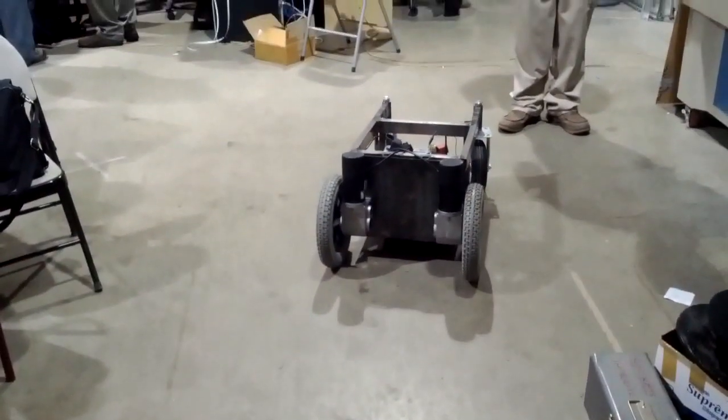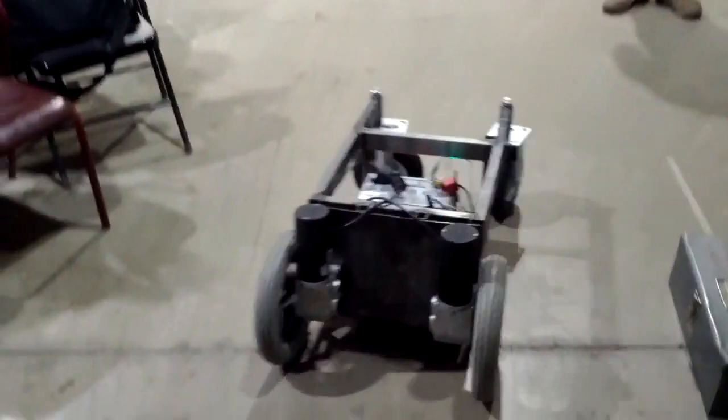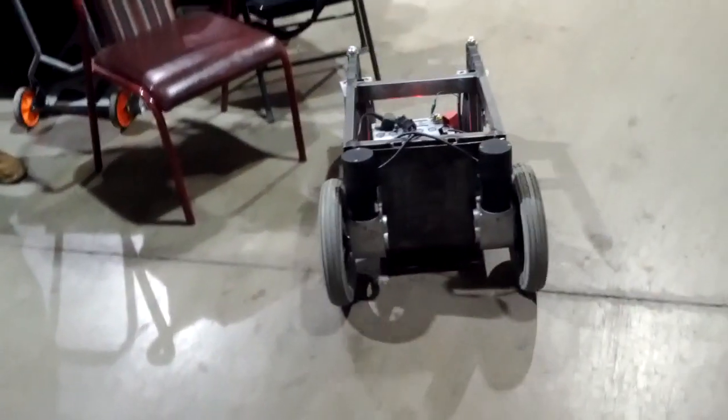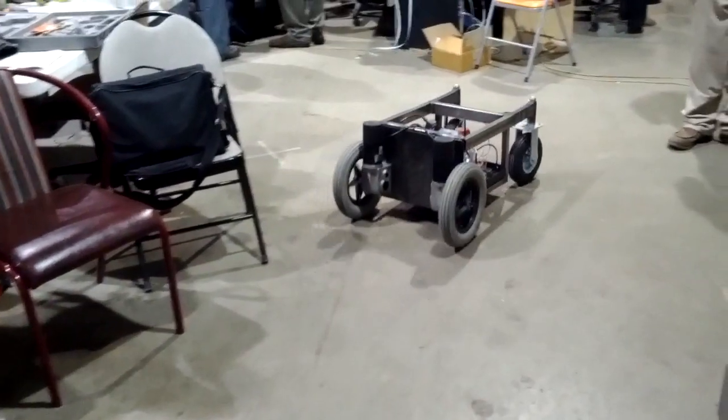So we have got our full remote going on this system, and it looks like it's fairly solid. We've got a few mechanical tweaks we need to make with casters, but it's coming along.